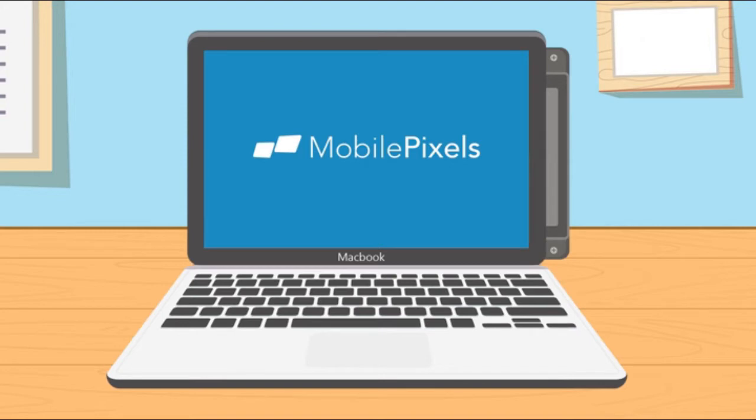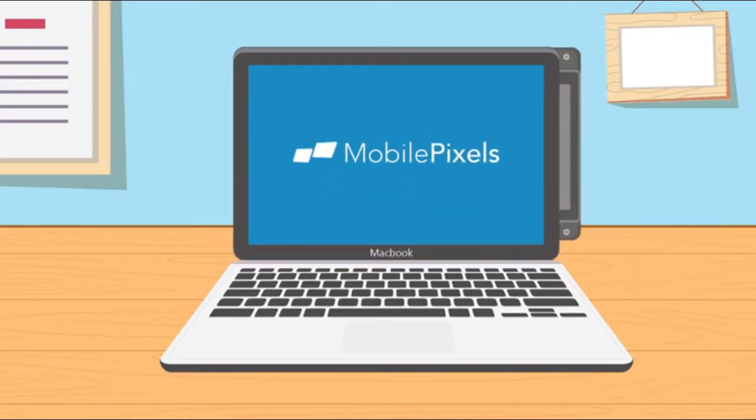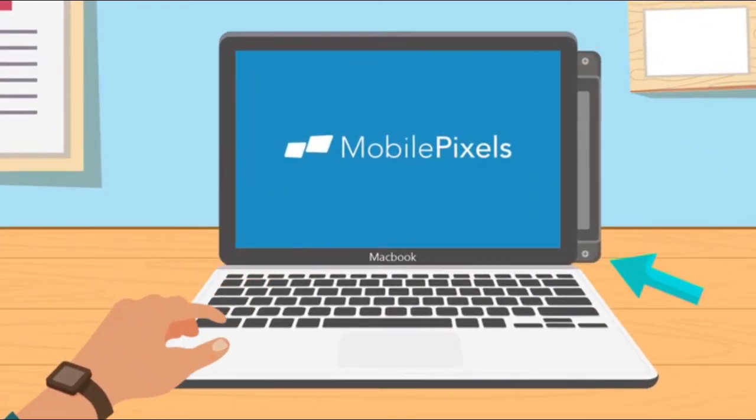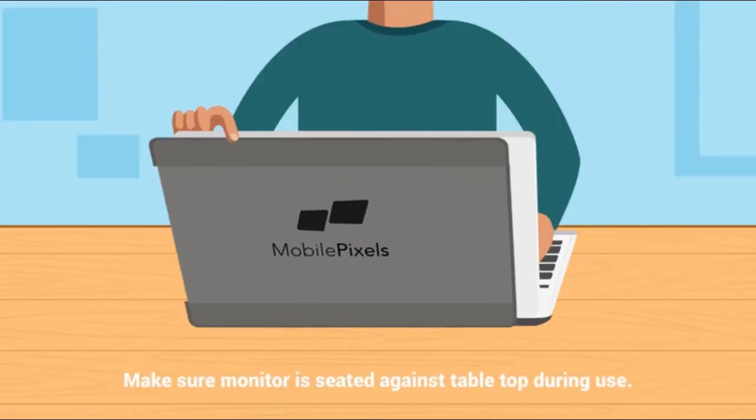If you did this correctly, the monitor should be overlapping the computer with the screw over here. Step 4: With your computer open and your screen positioned in its ideal location, simply put the monitor in a downward direction until it touches the surface below, from behind your screen. If you need to adjust the screen, go ahead.